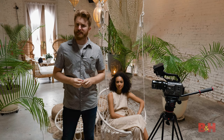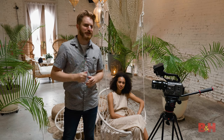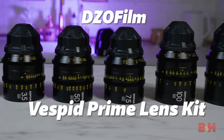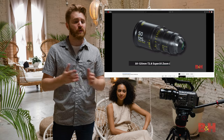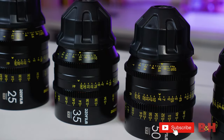Hey, Jake with B&H. Today we're on location testing out an exciting new Cinematic Prime Lens Kit from DZO Film that young and aspiring filmmakers should really be paying attention to. This is the new Vespid Prime Lens Kit. Now most of you are probably familiar with DZO Film's popular Pictor parfocal cine zooms like the 20-55mm or the 50-125mm. We've used them a few times on our productions here at B&H. However, today we're showcasing a whole new series of lenses that are exclusively prime focal lengths.